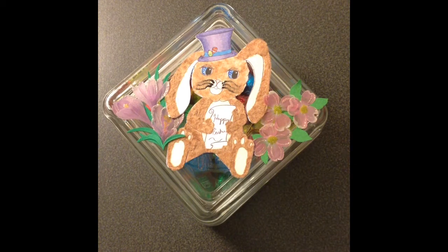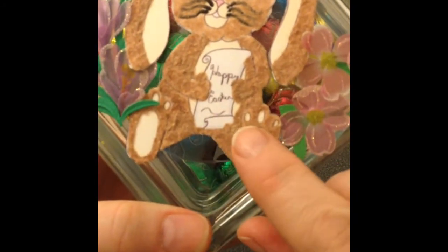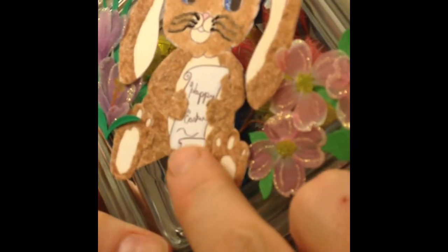Hey guys, it's Candy. Got a quick DT here for ya. This is a Tallulah Digi, and this one's name is Easter Hat Bunny, and I colored it up. I don't know if you're gonna be able to see this, but he's fuzzy.